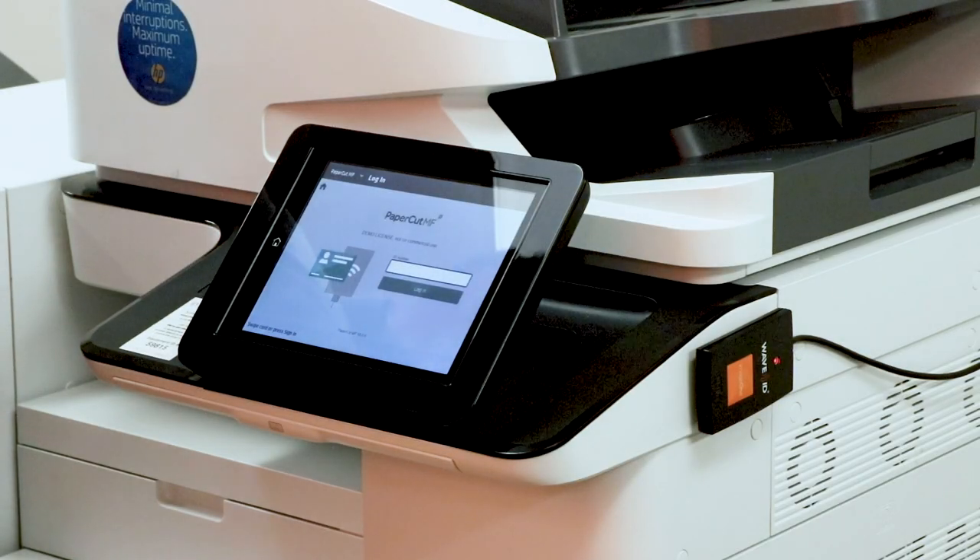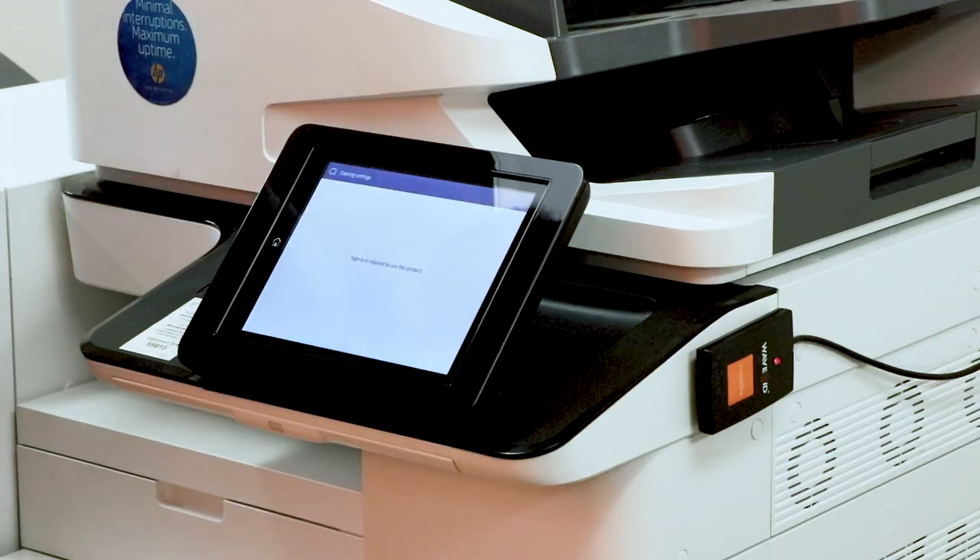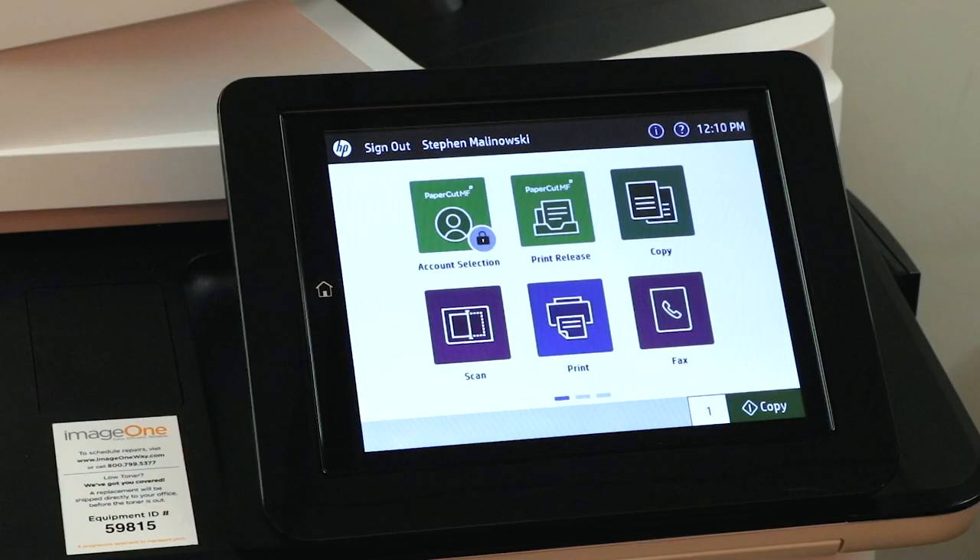The first step is to authenticate on the device. For this demonstration we're using a badge. Once we've authenticated, the device will show us the options that are available to us based on our login. In this case we want to release print.